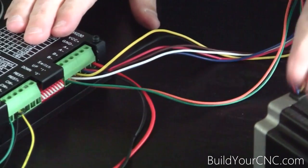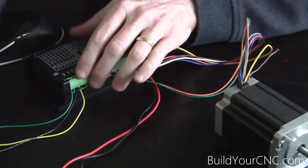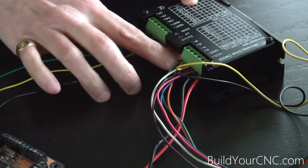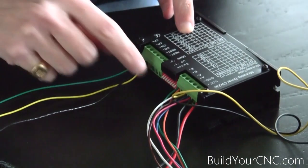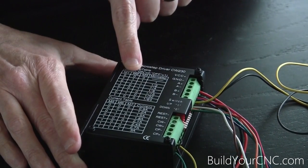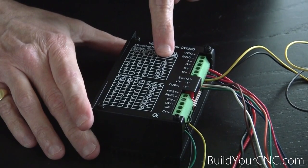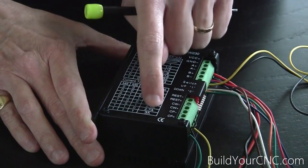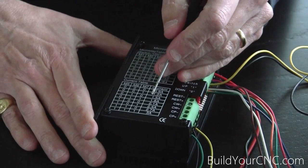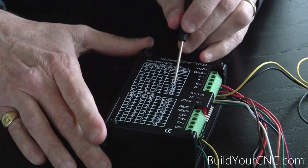So we have the wire going from the motor to the driver. We have the driver plugged into the power supply. And we have the controller plugged into the driver. What you need to do is configure the dip switches, which are located right here. On is when the switch is up, and off is when the switch is down. There's a table on the top of these drivers that gives you information on how to set the dip switches. The first table pertains to the microstepping, and the next table pertains to the number of amps or current that the motor requires. It was around 2.8 amps, so I'm going to set this to 2.7 amps.